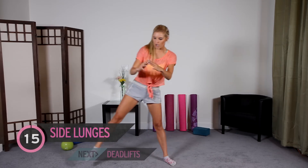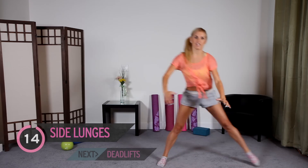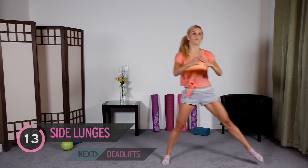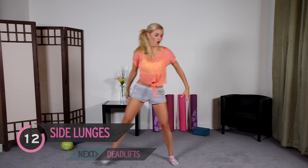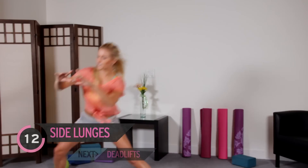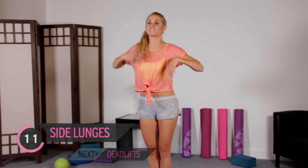We're going to do 15 on each side, alternating, so we've got 30 in total. Just like when we do our normal squat, think about putting that bottom back. Watch that knee again over the toe. We're feeling positive, we're feeling happy — that's what exercise does to us.